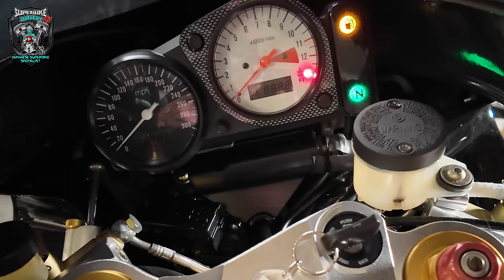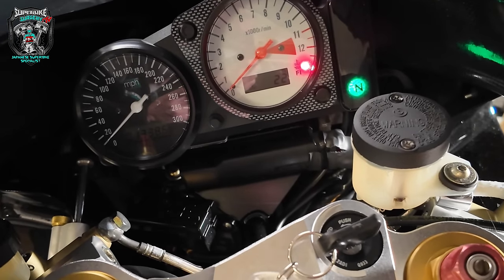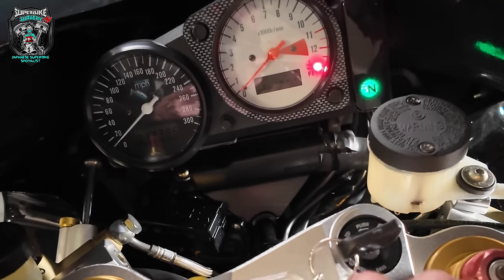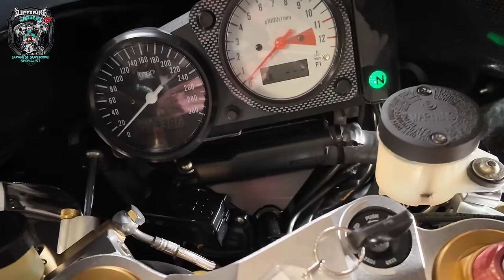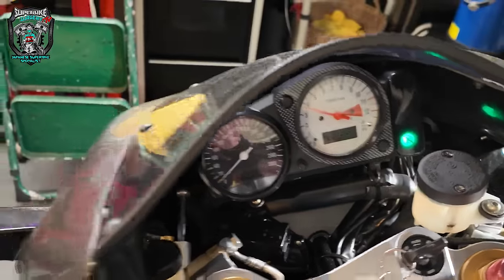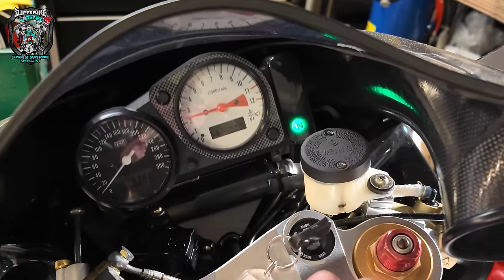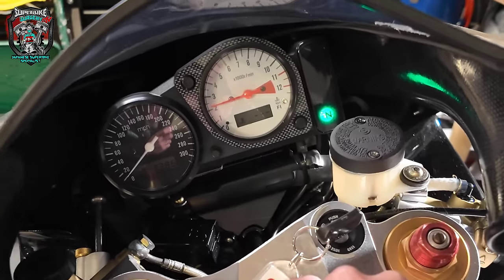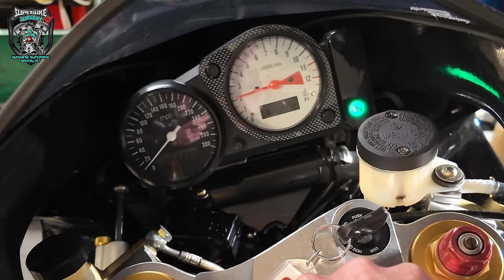Let's get the tank on and see how it runs. Kill switch on, fuel pump prime, full choke. Cross your fingers. That started remarkably well - I wasn't expecting that.